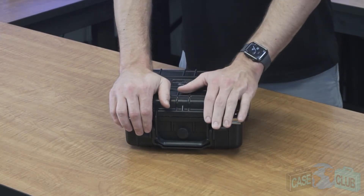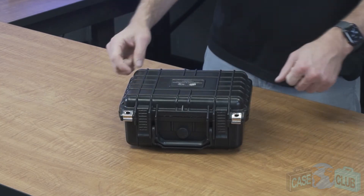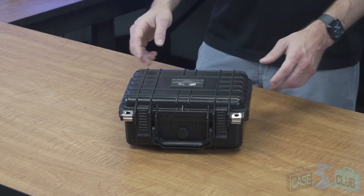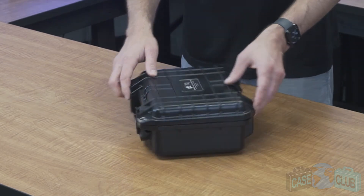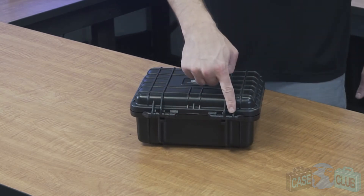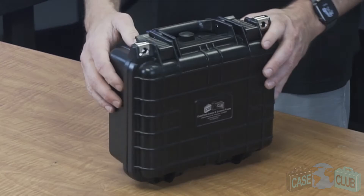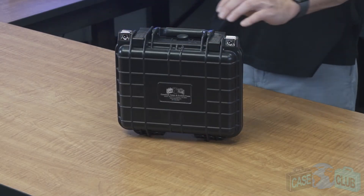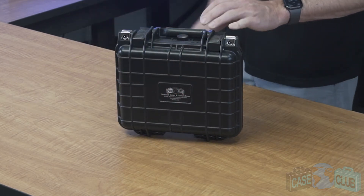The case features two snap latches with positive feedback, two metal reinforced padlockable holes for added security, a manual pressure relief valve so that the case can be opened at any altitude, a light orange peel texture to help prevent scratches, and two strong mechanical hinges with stainless steel pins that are one way so they cannot be tapped out. It also has feet so the case can stand upright on its own, a handle that folds down to stay out of the way when not in use, and exterior case ribs to help deflect impact and make the case stackable if you have more than one.